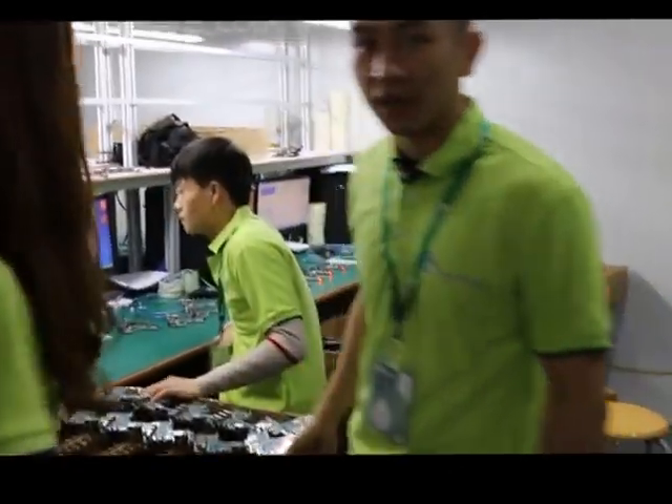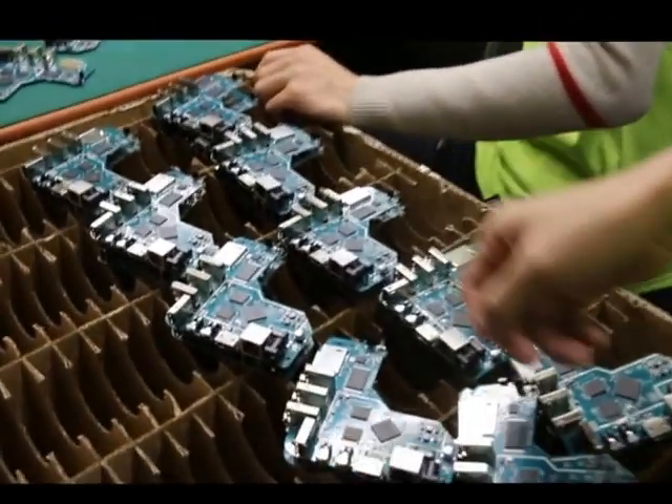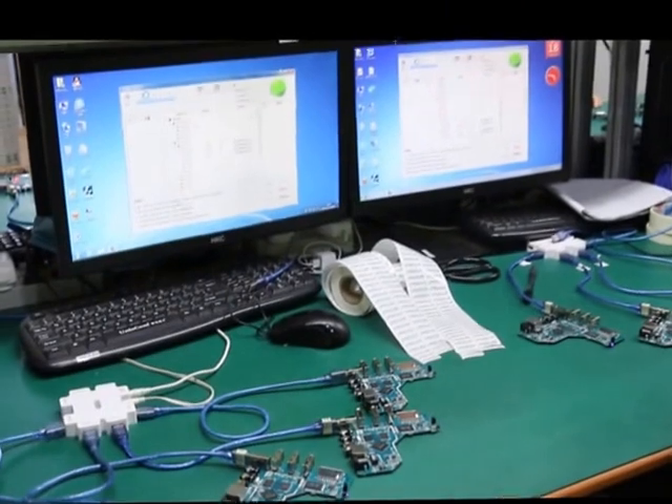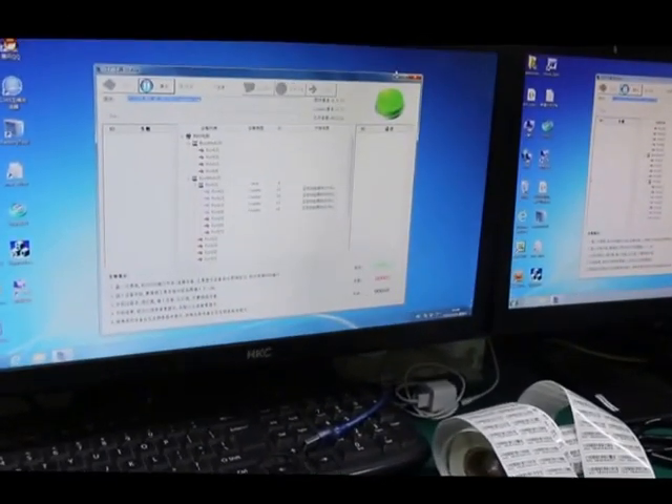All the motherboards will be taken here to flash the system — flash the firmware into the flash storage. You can see the workers at the back are flashing right now.